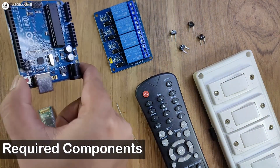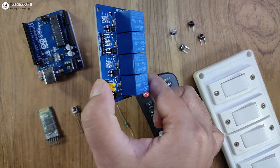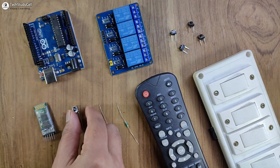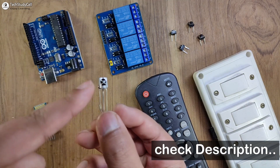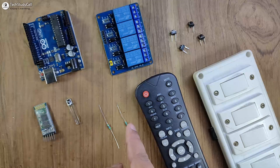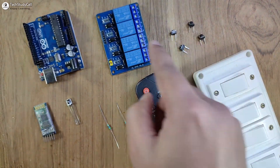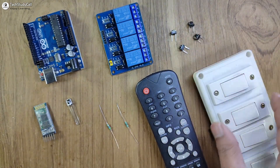To make this project, you need an Arduino Uno — you can also use Arduino Nano — a 4-channel relay module, HC-05 Bluetooth module, 1838 IR receiver. I recommend you use the IR receiver with a metal case, otherwise you may face some issues. You also need a 2K resistor, a 4.7K resistor, and you can use any IR remote. To control the relays manually, either you can use push buttons or latch switches.